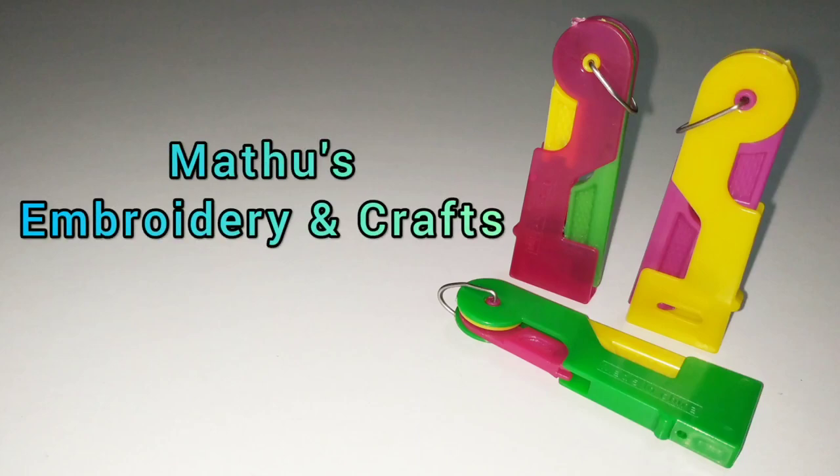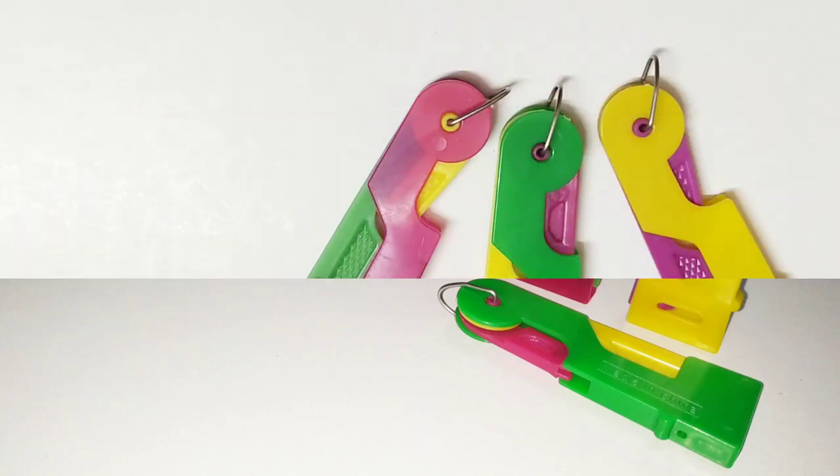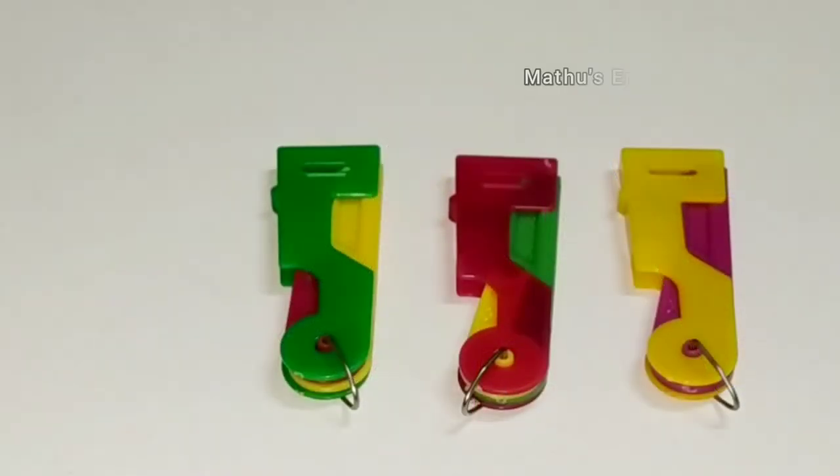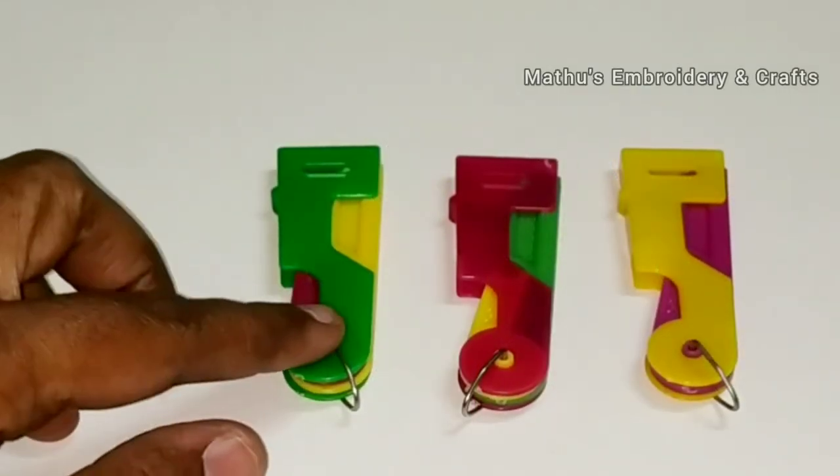Welcome to Mother's Embroidery and Crafts. Now we will see the automatic needle threader and how to use this automatic needle threader.